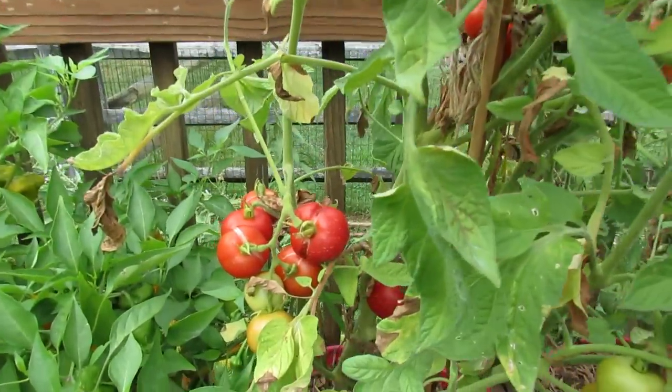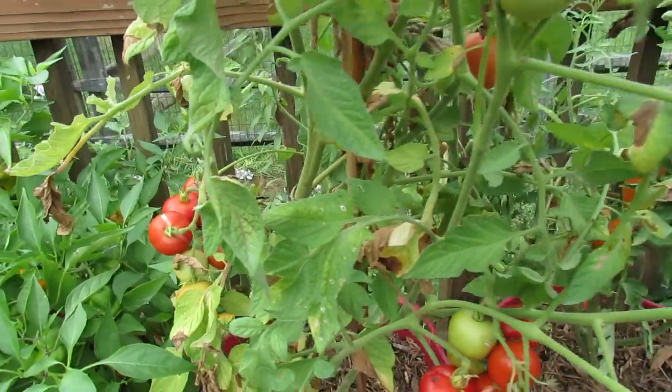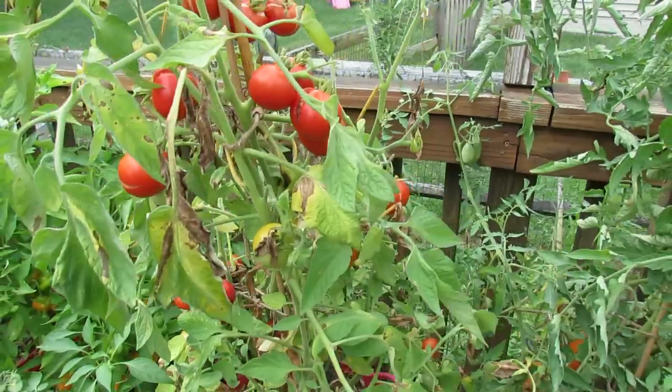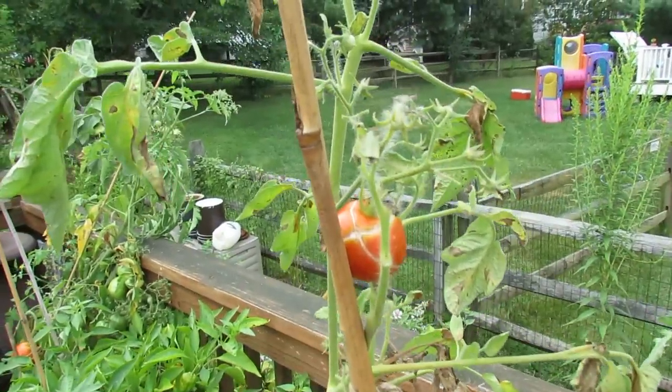One thing you want to keep in mind is to look at the varieties you buy. If you get a variety that cracks or doesn't do well in your environment, don't grow it next year. And I won't be growing this one next year. It tastes great, but with my environment and with the way it rains here, it cracks. Even up top there you can see a lot of cracking.